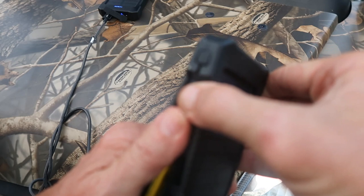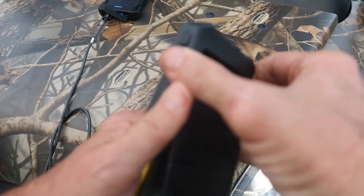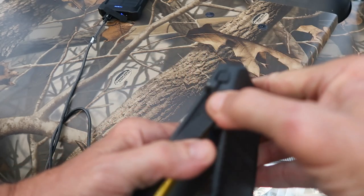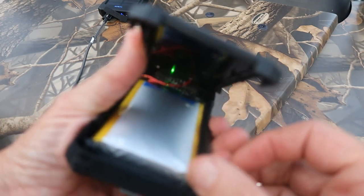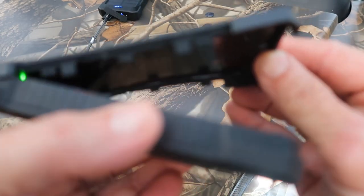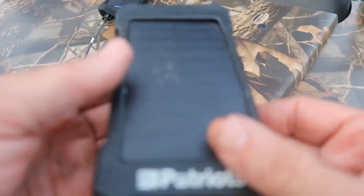I don't know if I could pop this off or not, but we're going to try. Oh, it pops off. Okay. Well, there's the battery. I don't know if I can pull it out. Well, I thought I could have pulled it out. You can see the swelling of it. So, just a safety tip for the day.